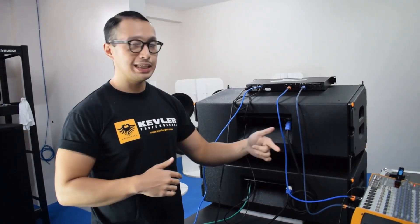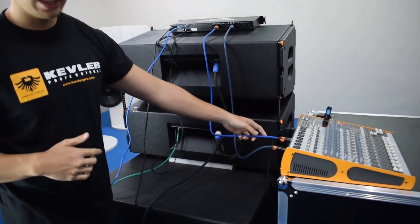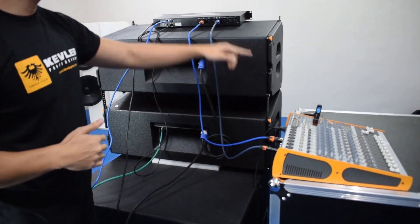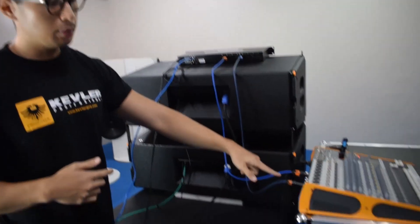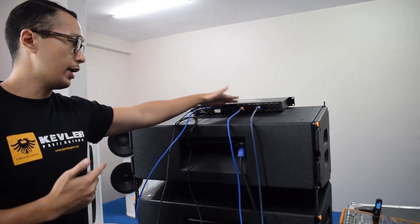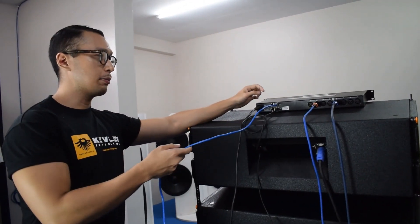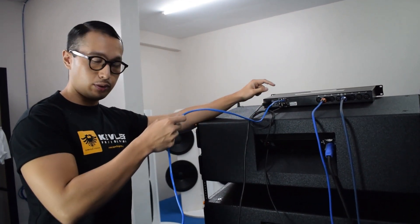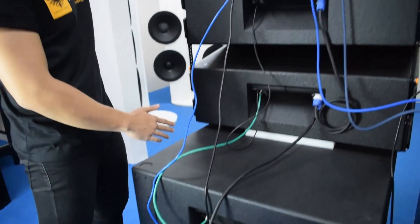Let me show you how easy it is to do the connections. From our mixer, from the output, we just place it in the input of the processor, and then for the subwoofer output, we just place it in the input of our processor again. And then from here, from the output network cable, we just place it directly in the input of the subwoofer.